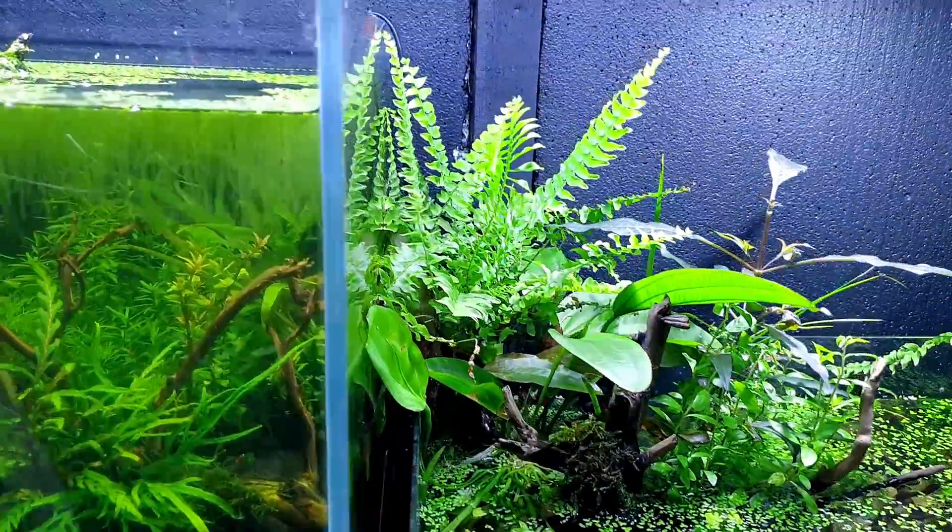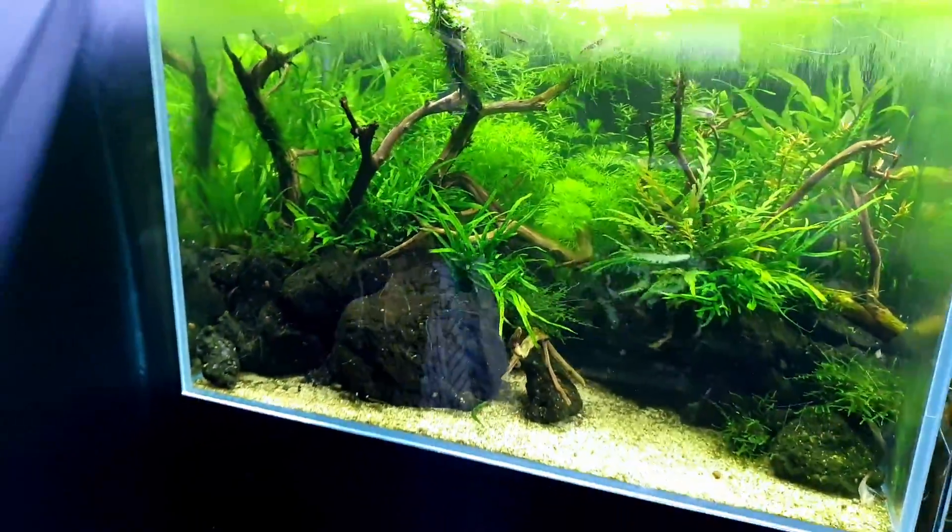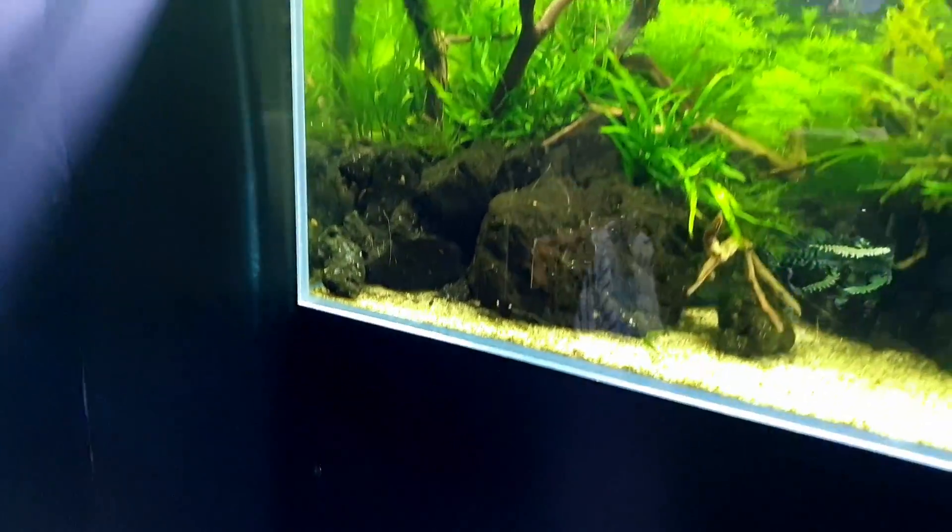You guys haven't actually seen what I've stocked this next one with yet - so this is the big reveal. This is my no-filter nature aquarium.